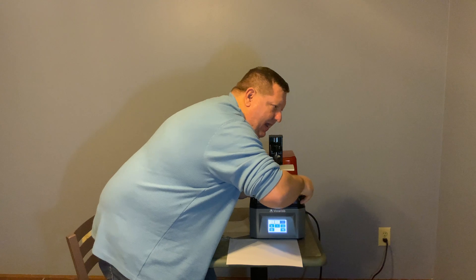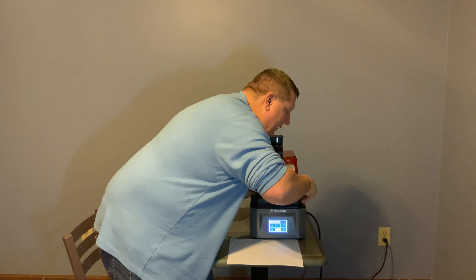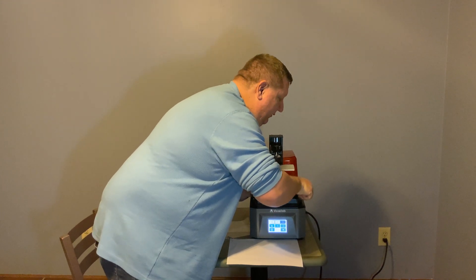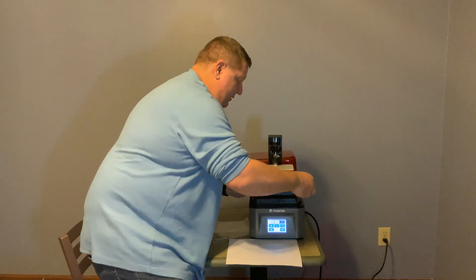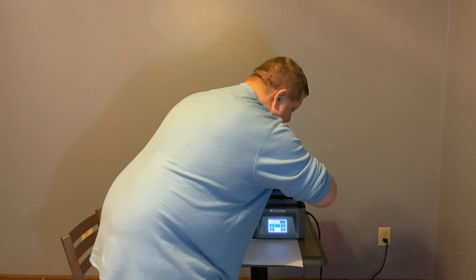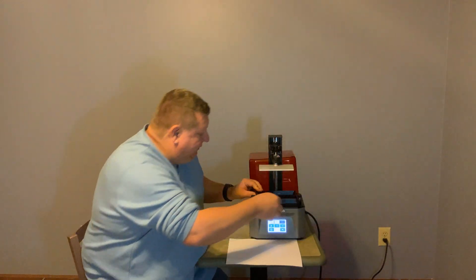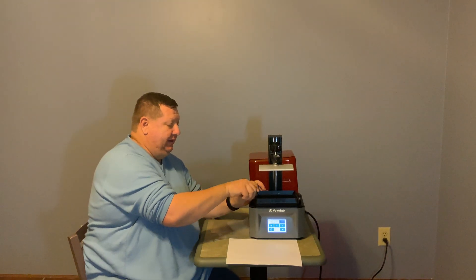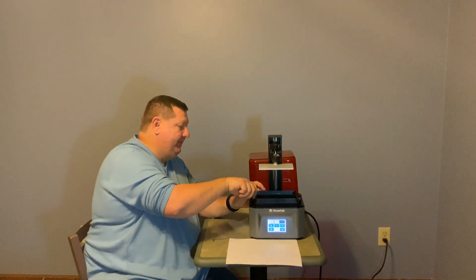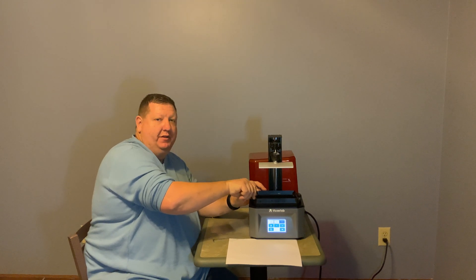I'm just putting my vat screws back in. One thing I've noticed and really like about this Voxelab resin printer is that everything is pretty much thumb screws, so it's fairly easy to install and set things the way they should be.